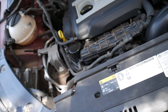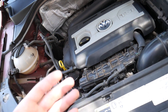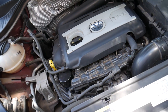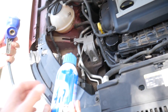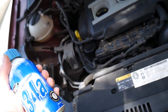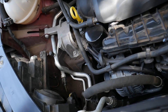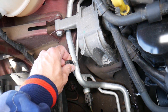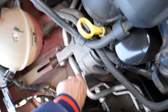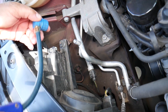This is a nine-year-old vehicle with a factory AC, so we just need to add a little bit because it started getting a little warm. This is the R134a refrigerant — we'll put the link in the description below. You need to locate the low-pressure AC port right here. Go ahead and open that cap — it'll be super tight — and remove it.